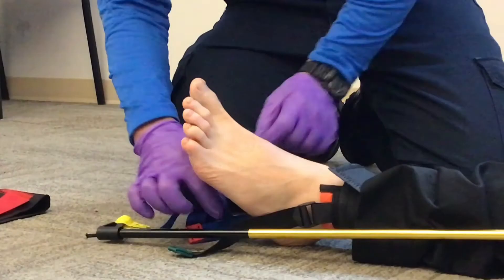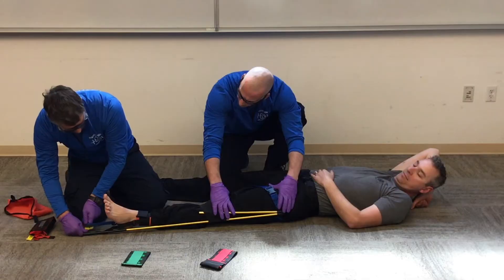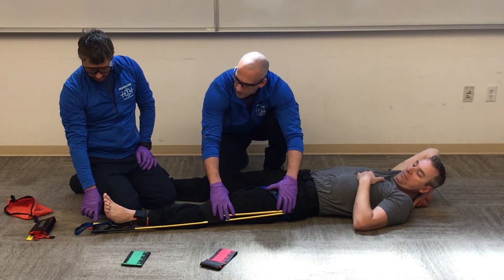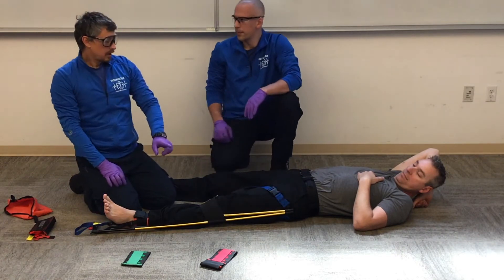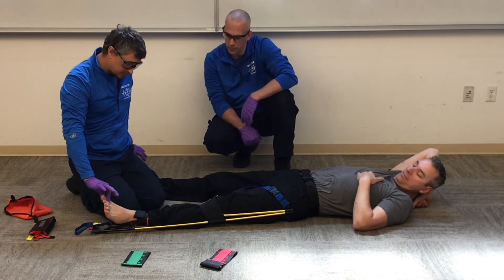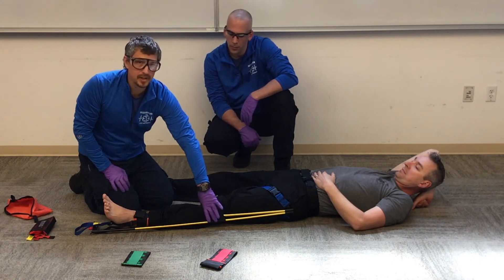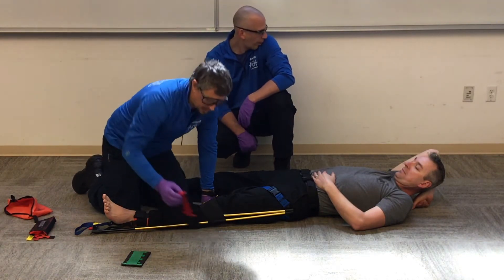Once I have that secure, I'm going to pull on my red tab. As I pull on my red tab, I'll push on the device — push up and pull down — that's going to pull my traction. Because the KTD does not have a scale on it, I can't pull 10 or 15 pounds; I don't know where that is. So I can pull until the injured extremity is the same length as the good extremity, or until my patient feels relief. I can also have my partner release manual stabilization once my traction splint has taken over that traction.